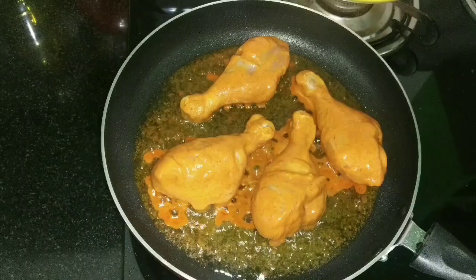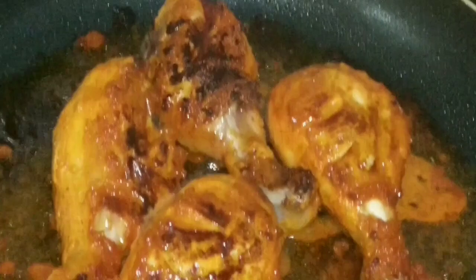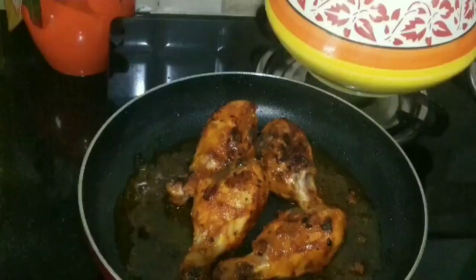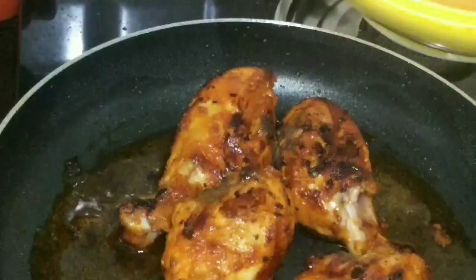Cook the chicken legs for 4 to 5 minutes on a medium flame, keeping flipping the chicken with the help of tongs until both sides are evenly cooked. Look at the color and the texture — it's really mouth-watering! Friends, a super delicious, yummy, spicy chicken drumstick is ready!